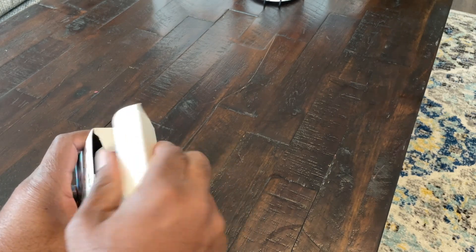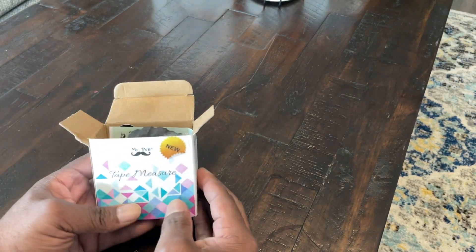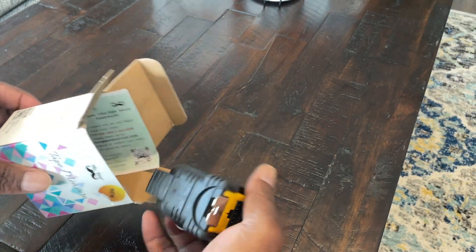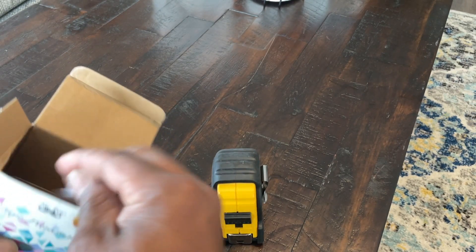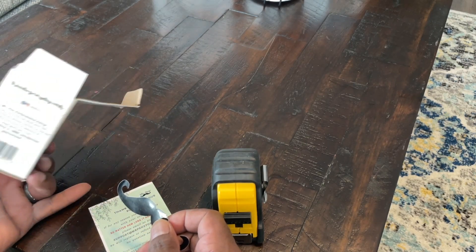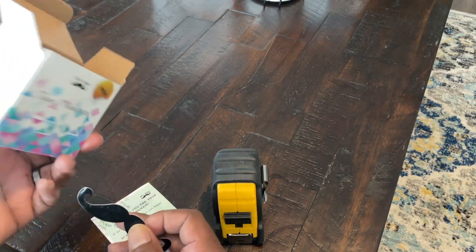So let's go ahead and open it up. This is an initial unboxing — I have not opened this up, it just came today. I was a little surprised, to be honest with you, that it came in a box. I was expecting it to come maybe wrapped in plastic, but the fact that it came in a box was a bit surprising. It's always nice to have that extra protection.